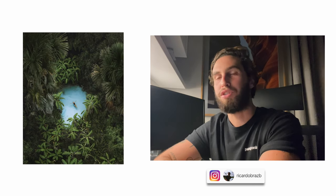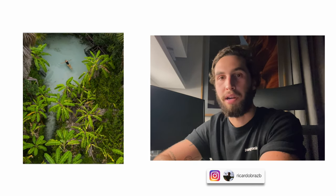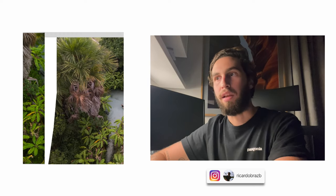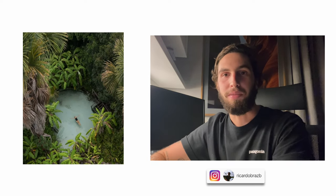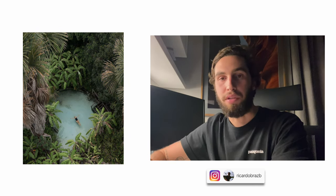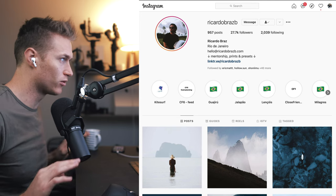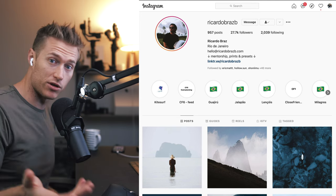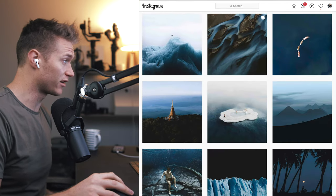Ricardo continues: 'If you're starting, if you already know how to edit a little bit, if you're a professional, if you work with photography — this course is for everyone. I have watched a bunch of workshops and courses online, and definitely Martin's was the best and most complete one. I only have good feedback, and once again I'm very honored to be in the guest section.' Also, anyone inside the course gets access to the raw image for this YouTube tutorial so you can follow along.